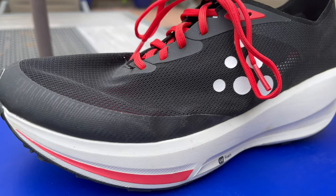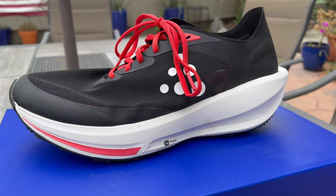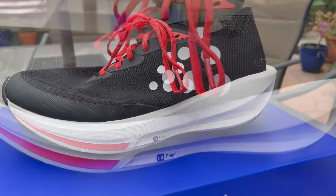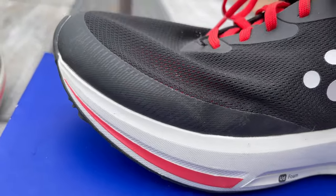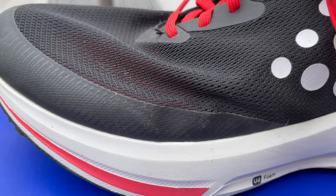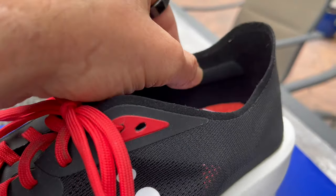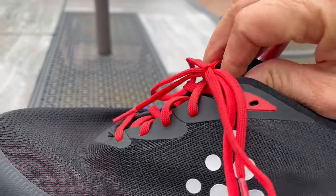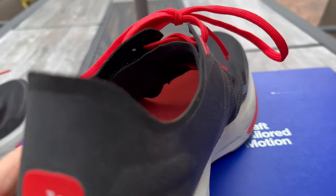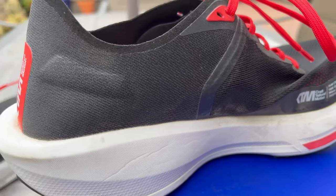It retails for $165. First off, this shoe just looks stunningly beautiful — it looks like it's ready to run just sitting there. The upper is an ultra-sheer mesh; it does have a backing on it, so it's not completely see-through. There are a lot of really unique details, from the collar to the inside of the collar. There's no heel counter. Everything about it is just simply craftsmanship — it's just a beautiful shoe.